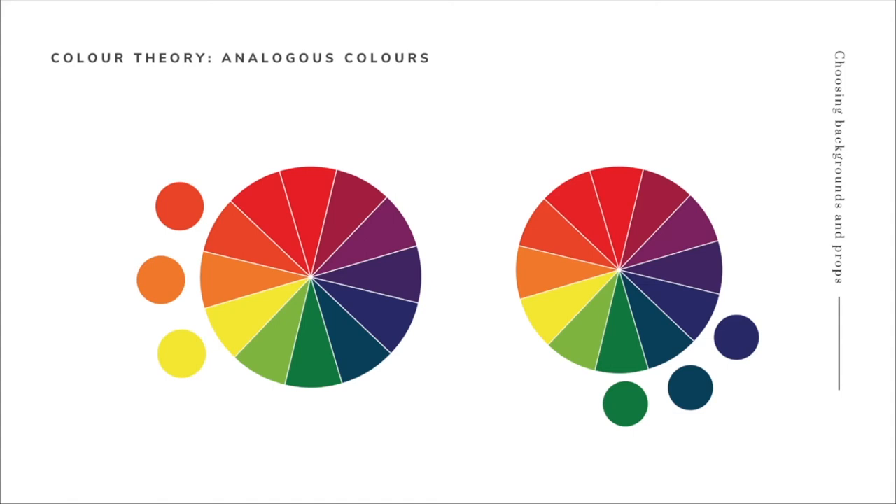Let's have a look at some colour theory. Analogous colours are colours that sit next to each other on the colour wheel - for example yellow, orange, and red all sit next to each other, so they're analogous. We've also got green, blue, and a navy almost purpley colour. Those colours blend together very seamlessly and they're a really nice starting point in food photography. If you want to create more minimal images or a calm feel, analogous colour palettes can be really effective.